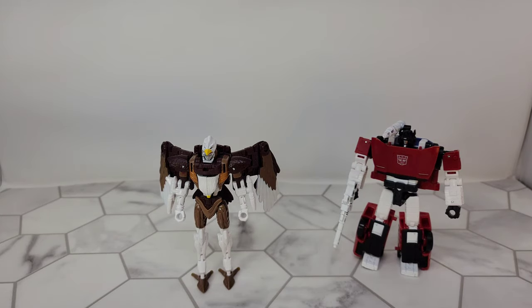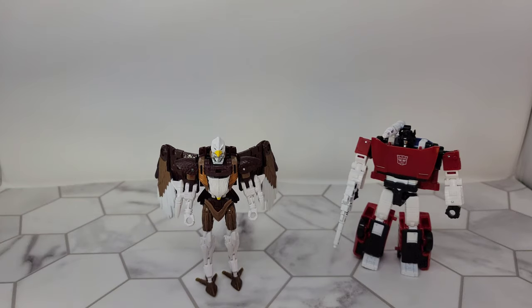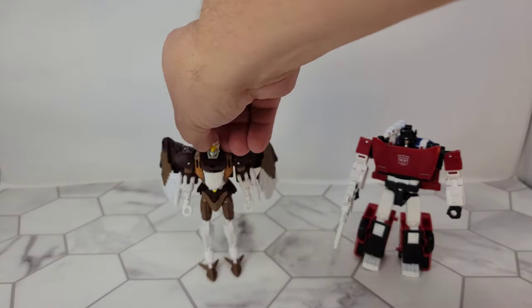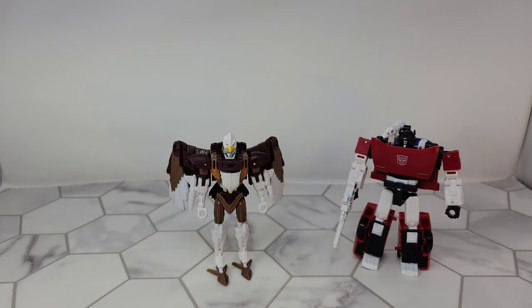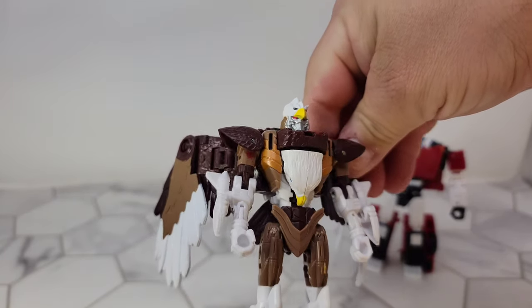So the real draw here is probably going to be Skywarp — Maximal Skywarp being the Beast Wars version. He is just a very slightly retooled version of Airazor, sharing the bird head and the mold, and I couldn't find any other differences. Different paint of course — they made him look more like an eagle, so he's brown and white with different shades of brown and a yellow beak. That's really the only extra color. I like it, I think it looks cool. The head sculpt looks really cool, but it's a little weird that he has two bird heads.